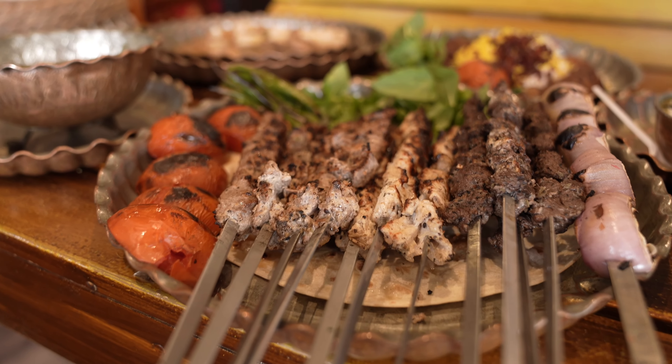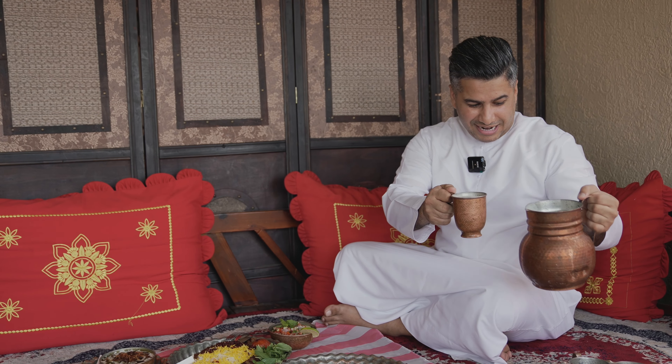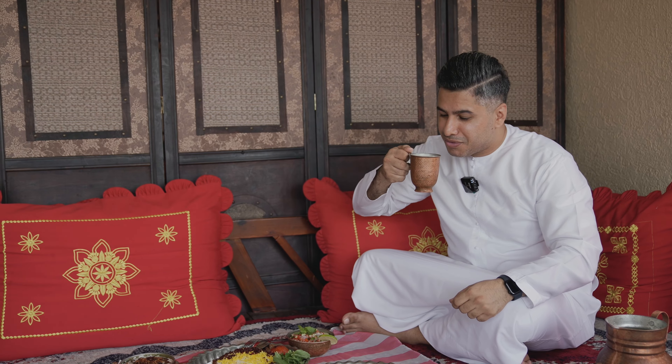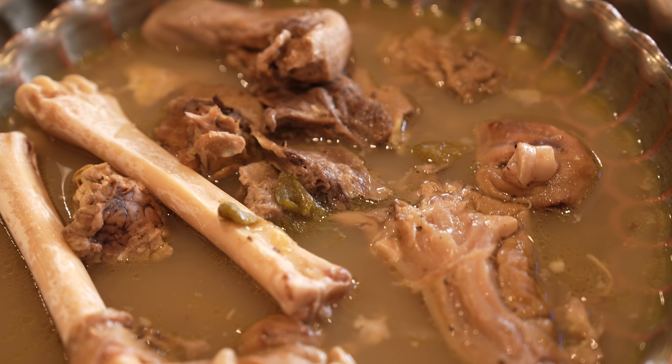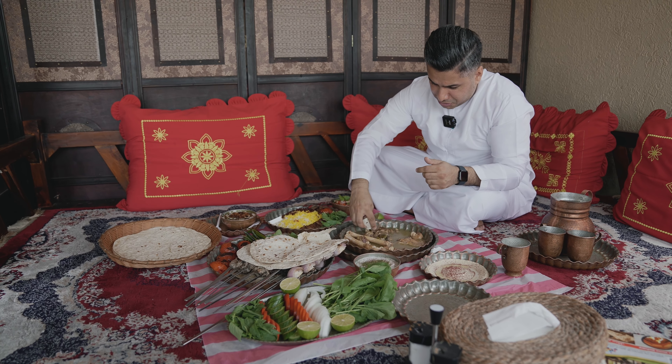Finally, food is here. Thank you so much. Now you will see why it's worth the wait. I think it's better to start with this doogh — Iranian doogh. So, so good. I don't love it, but it's so refreshing. That's enough for now. Let's try this traditional kalapacha, and you can grab anything that comes to your hand.